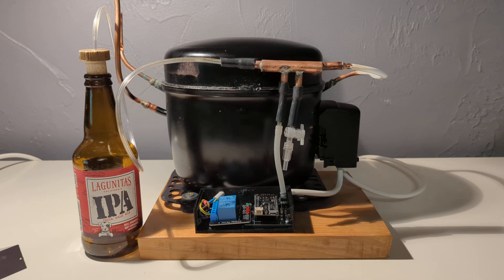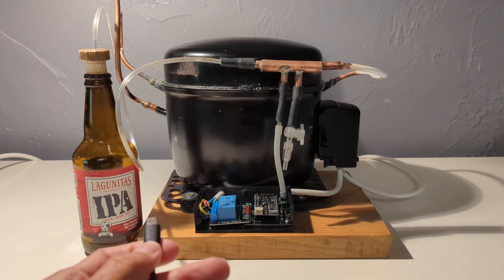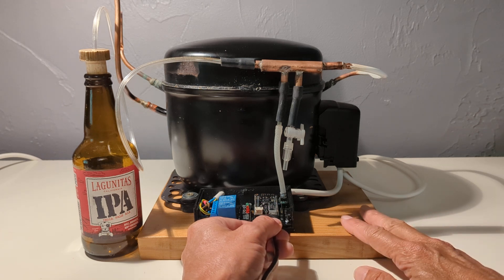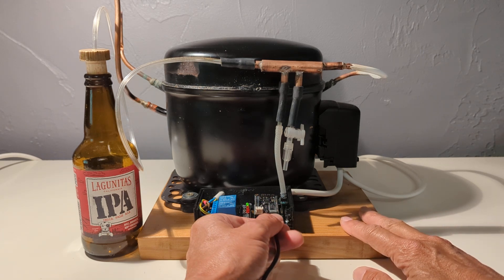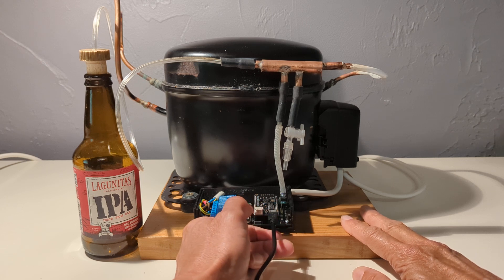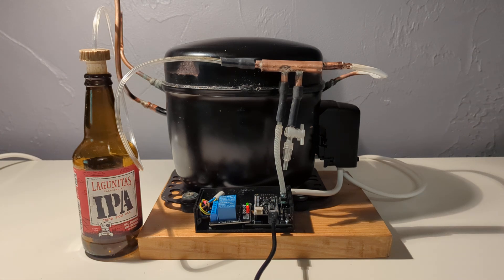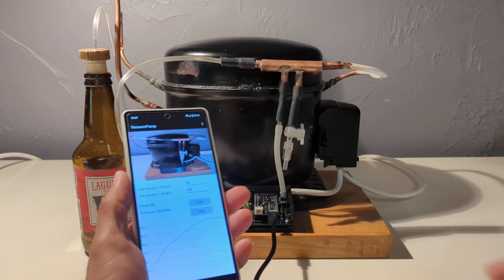To run it, you only need to power the fridge, which is already done, and to add a USB cord — powered by a phone charger or whatever you want — to this USB plug. The system will automatically start. Here it is, the vacuum is done and it stopped.